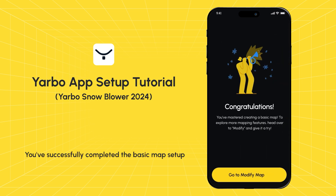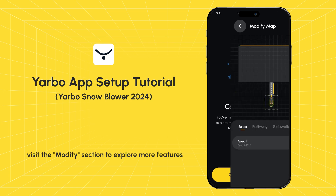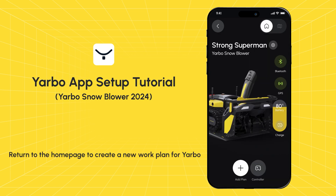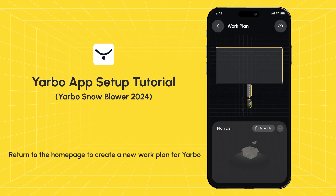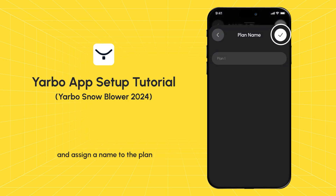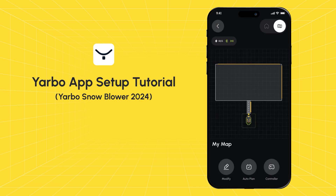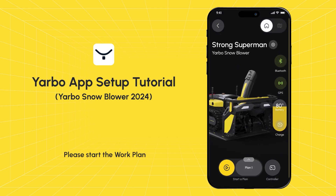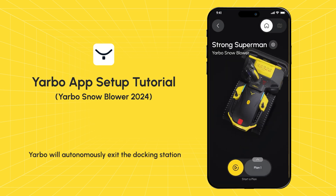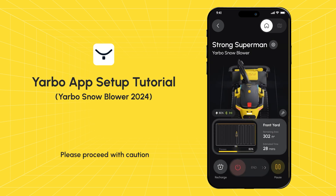You've successfully completed the basic map setup. To add or modify maps in the future, visit the Modify section to explore more features. Executing the plan: return to the home page to create a new work plan for Yarbo. Tap the plus icon and select the areas you want to include in this work plan, then tap the Confirm button and assign a name to the plan. Initiate the work plan by tapping the Start button. Yarbo will autonomously exit the docking station — please proceed with caution.